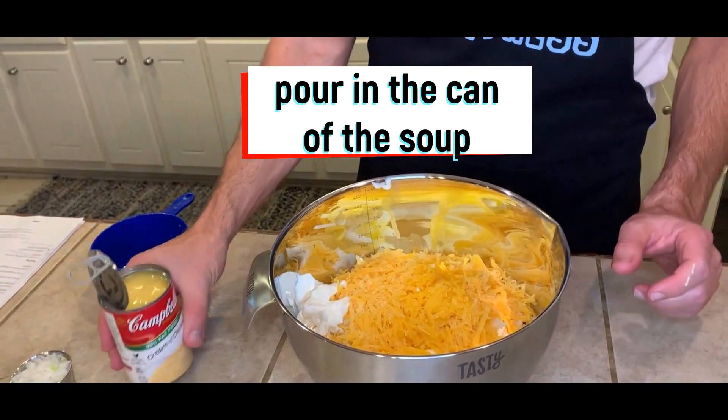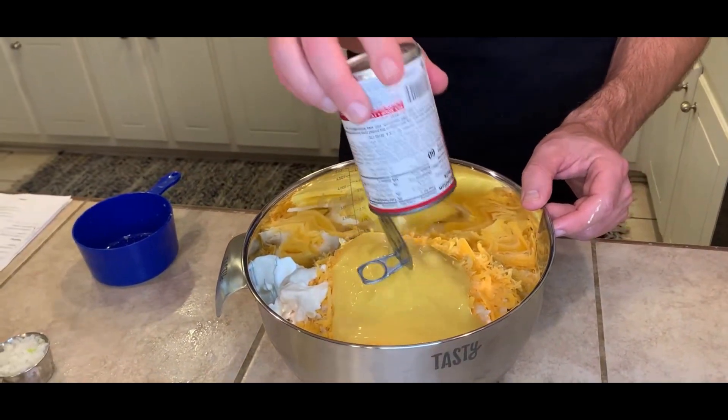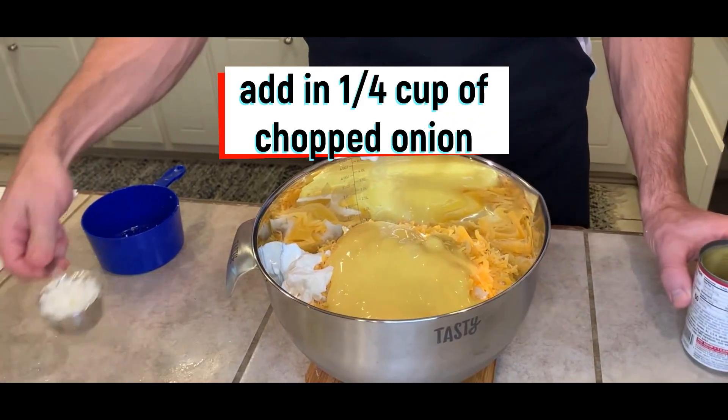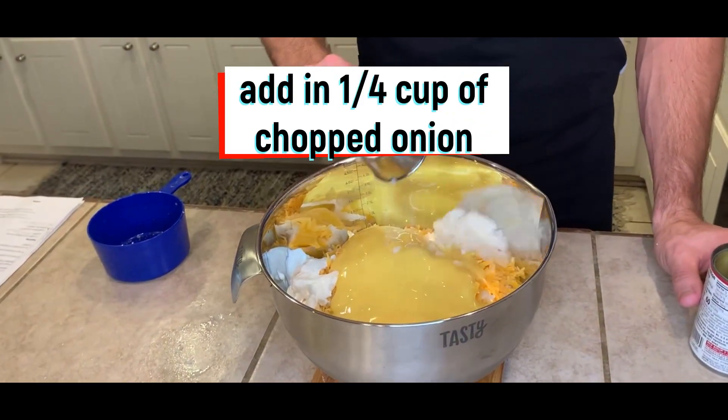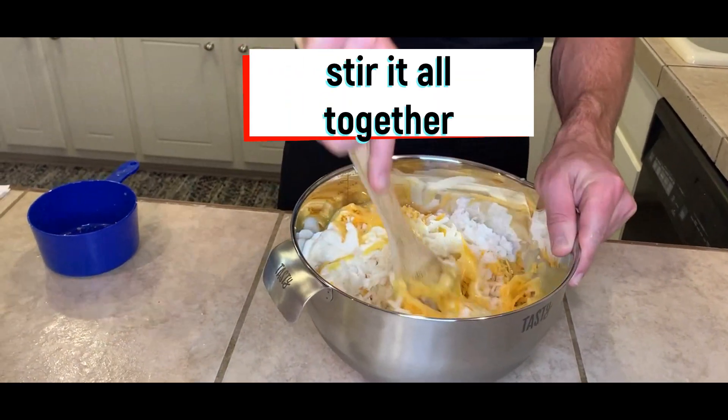We have the entire can of cream of chicken soup — mix that in. And the last thing we're going to use is a quarter cup of onion. Now we're going to stir it all up and mix it together.